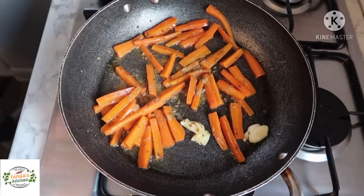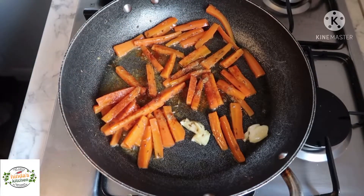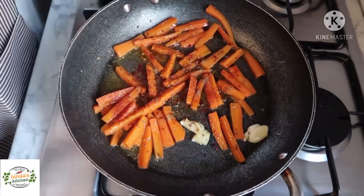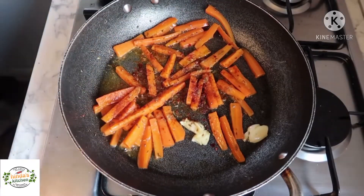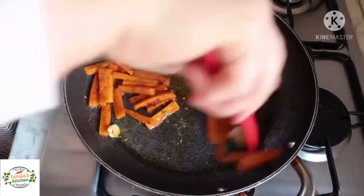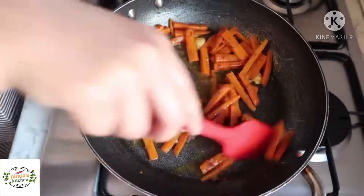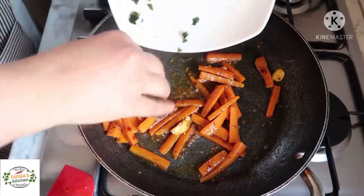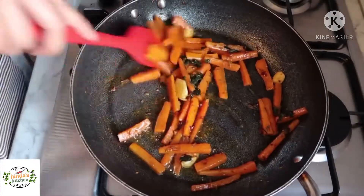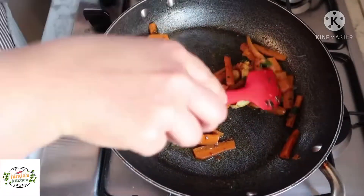I'll add my spices — some coriander, some paprika, and those chili flakes I told you about. If you don't have them, you can just add red chili. I'll also add some salt, give it a stir, and voilà — it's already done. I'll switch off the cooker and then add my coriander; we don't want it to burn. Give it a good stir, let it sit in the pan with the heat off so it absorbs all the flavor, and it's ready.